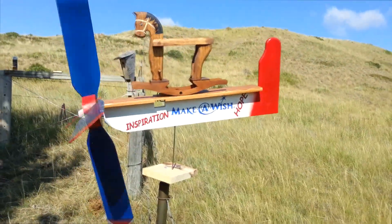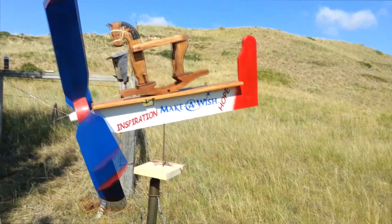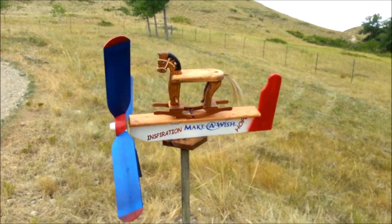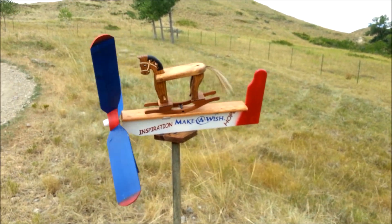With the high wind we had more of a bucking horse than a rocking horse. I installed the genuine horse hair tail, and I remounted the Whirly Gig, and it was ready to make my entry video.